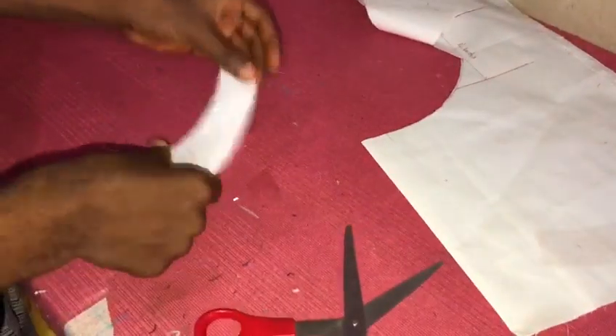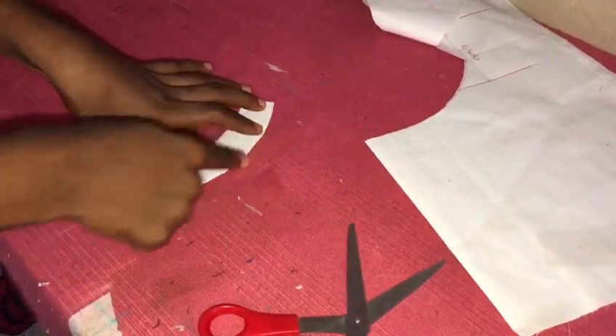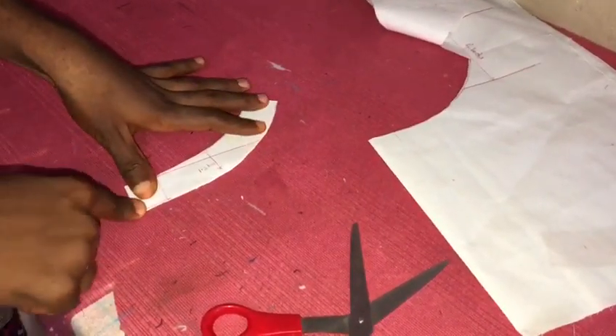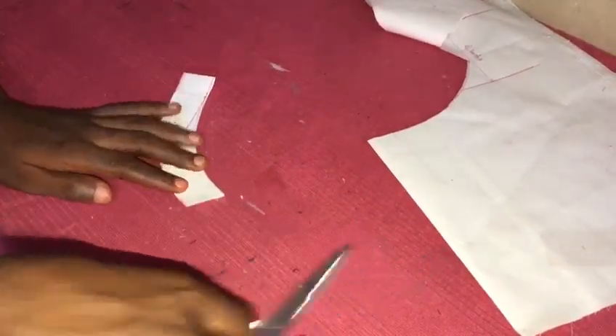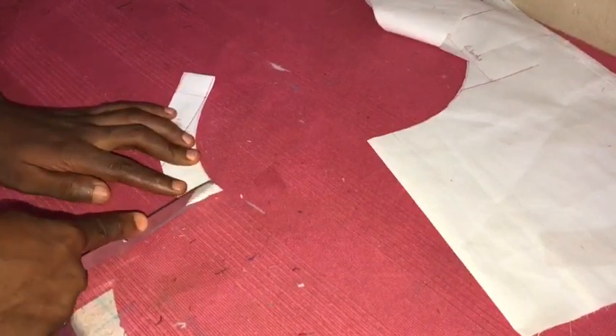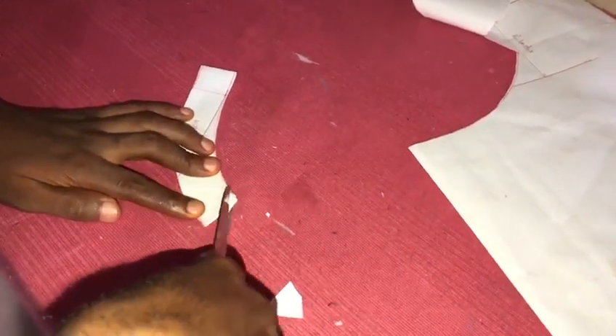Yeah, make sure this measurement is up to the round neck measurement, you understand. You do that, then you can give this place any kind of shape you want — you can give it like this, you can make it a little bit...